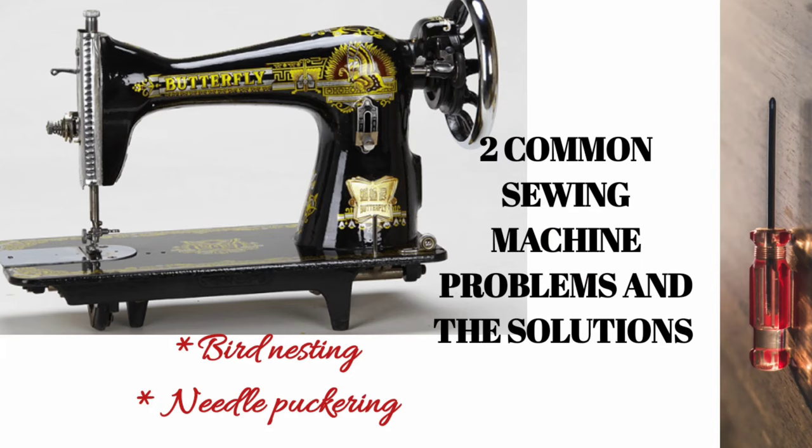Hi everyone. I'll be starting a series talking about problems people encounter while using different types of sewing machine. Today we're going to be talking about the Blackhead manual sewing machine, and I'll be discussing two common problems people encounter. There are several challenges using a Blackhead machine — I'll be discussing two common problems and how to fix them.